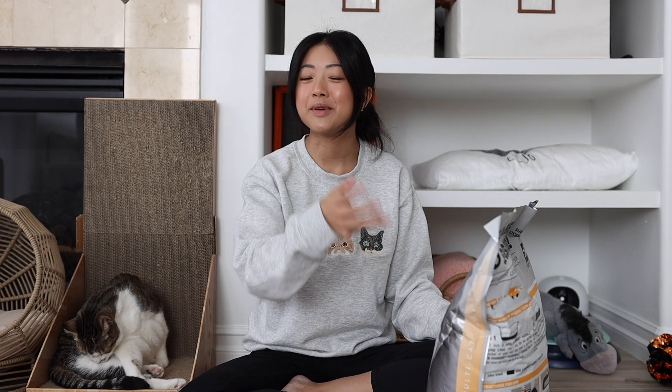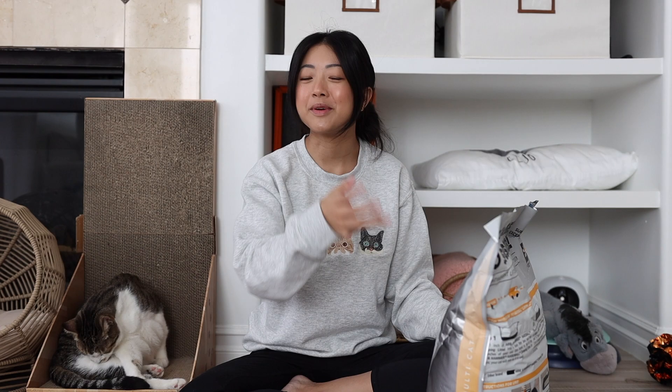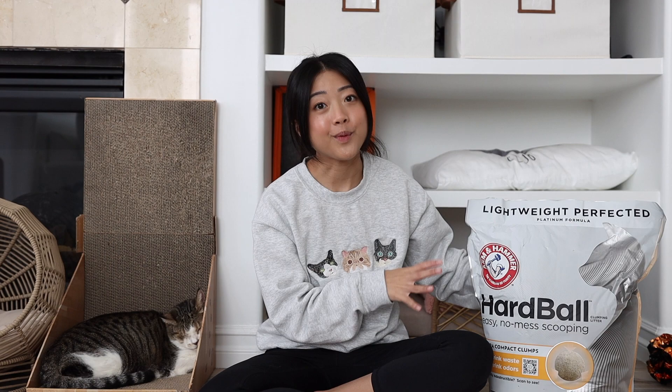I can get the scent coming off of it — it's quite strong. The scent is garden bloom. So we're going to test this for a month, hopefully. If I don't like it, I'm going to end it at two weeks. If I like it, I'm going to finish the bag. Let's get into it.